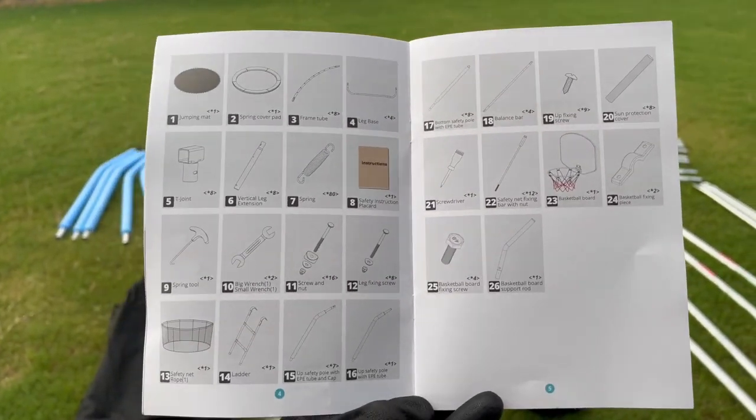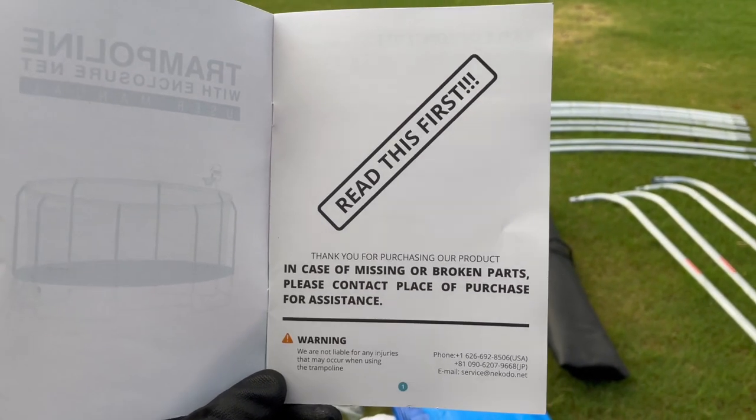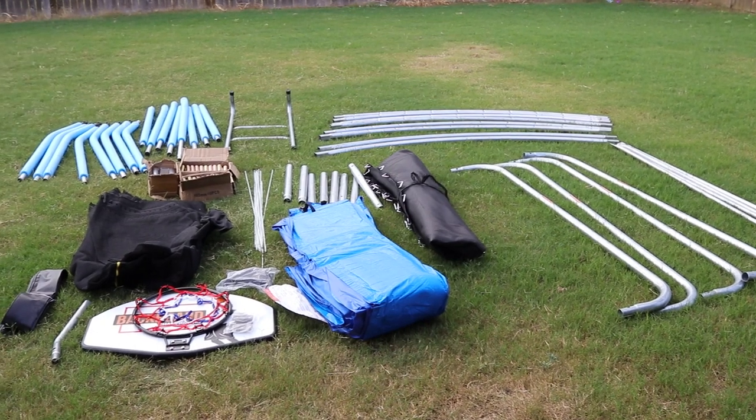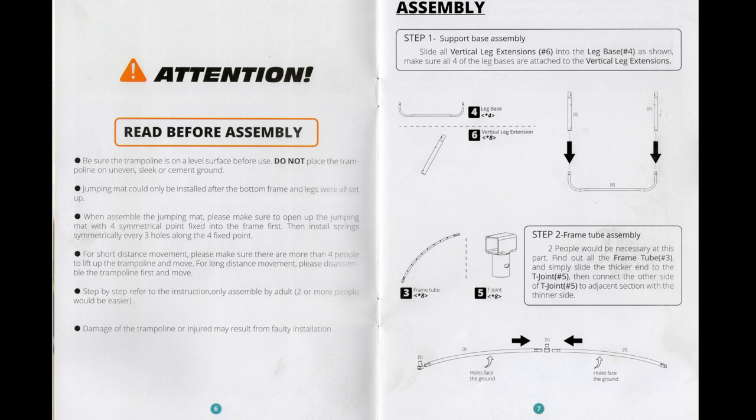If you have missing parts or damaged parts, stop and contact the seller. You can find their information at the bottom of page 1. Once you've confirmed all the parts are accounted for and in good condition, proceed to page 6, where there are some bullet points to read before the assembly.